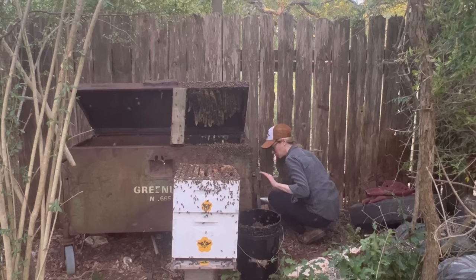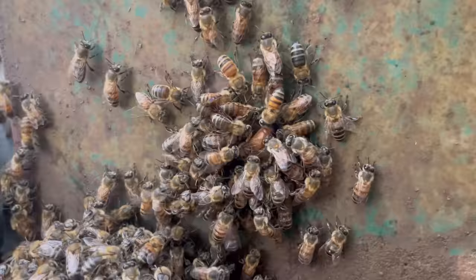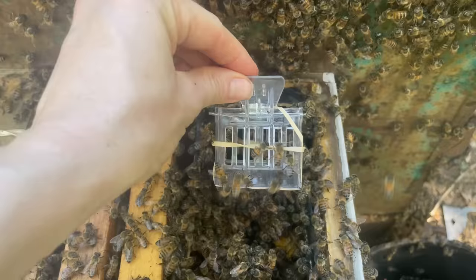And all of a sudden, I spotted a circle of bees on the outside of the box. There she was — the queen of this mighty colony. I was so relieved to find her and just in awe of her. So I put her in a clip to keep track of her and to keep her safe, and I put her in the new hive.